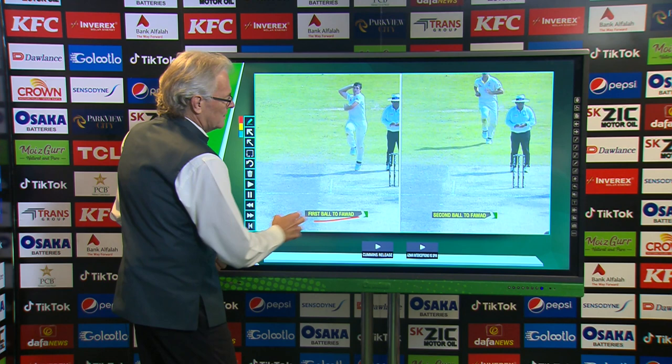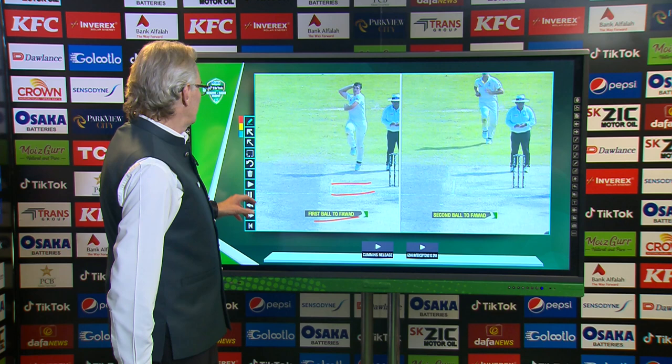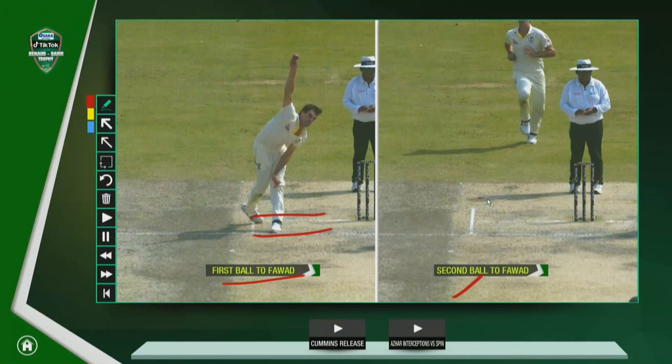This is the first ball to Fawad. I'm just going to highlight the crease that he normally has to keep his foot behind. That first one was standard — nothing wrong with it, totally standard. But let's move to the second ball that Cummins bowled to him, because this is where things get a little bit different. What he decided — rather than going all the way — he was anticipating that Fawad wasn't going to complete his trigger movements, and decided to bowl from that area earlier, trying to catch him unawares while he was still on the move — exactly what happened when he was caught out against Mitchell Starc.